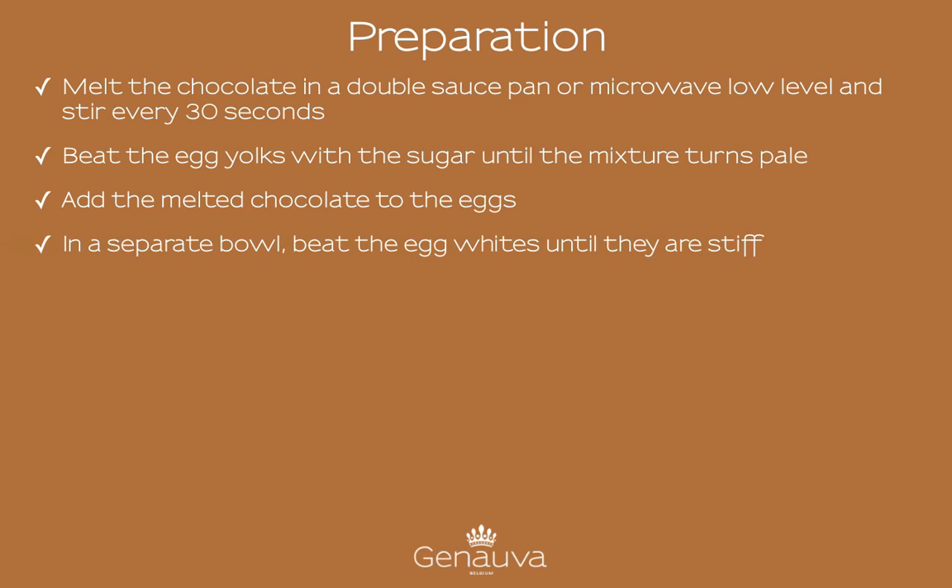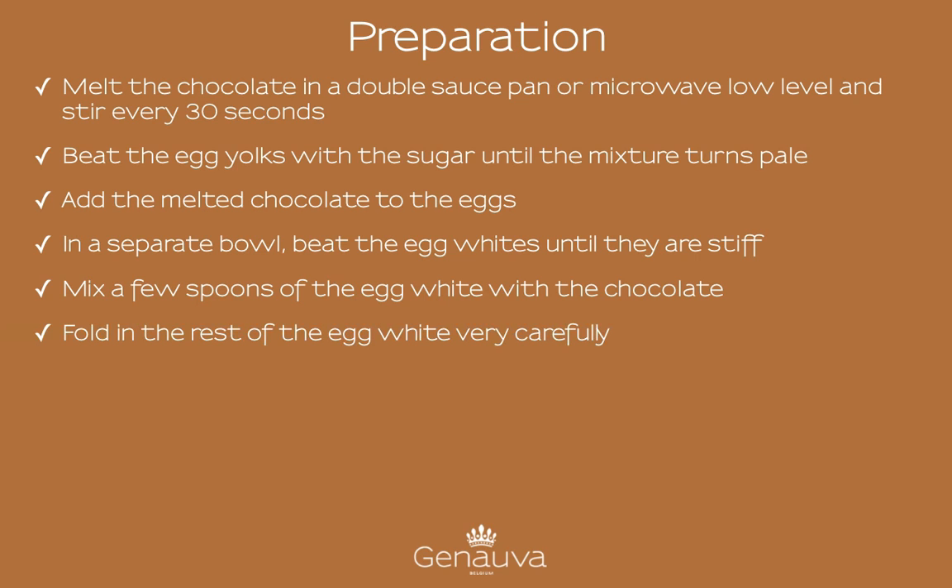In a separate bowl, beat the egg whites until they're stiff. Mix a few spoons of the egg white with the chocolate, then fold in the rest of the egg white very carefully.